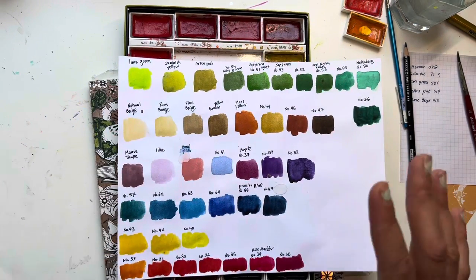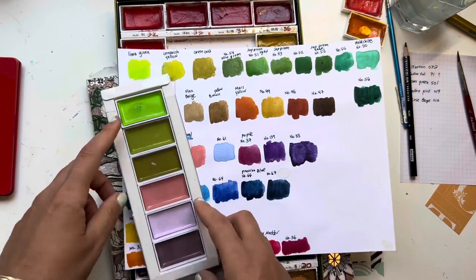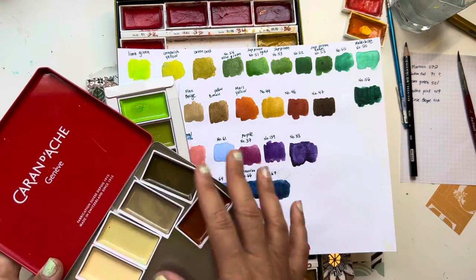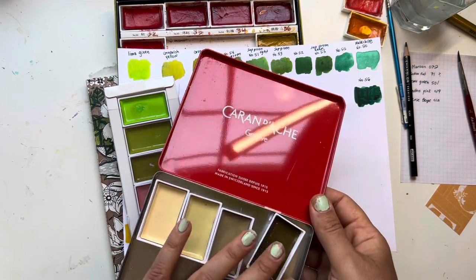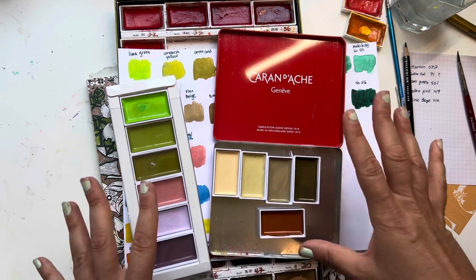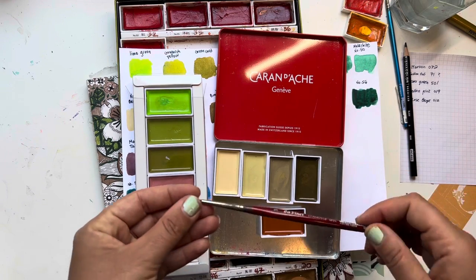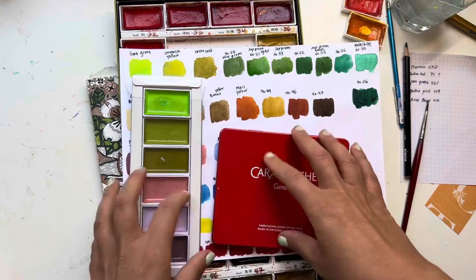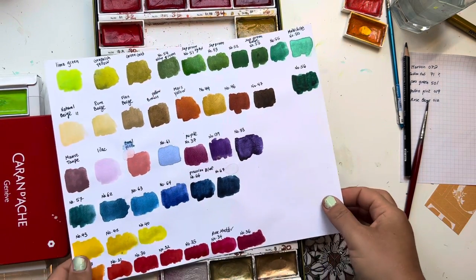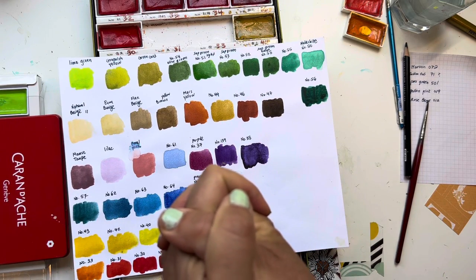I do love the Gansai Tambi for straight coloring instead of a marker — they're beautiful, vibrant, and pigmented. I'll be adding more single pans because I like the look a little more than water-based markers, and they're a lot of fun and very easy to use. I hope you enjoyed the video and found it informative. See you in the next video, bye everyone!